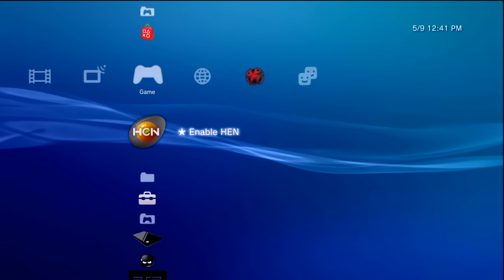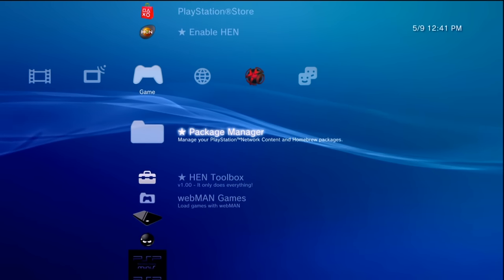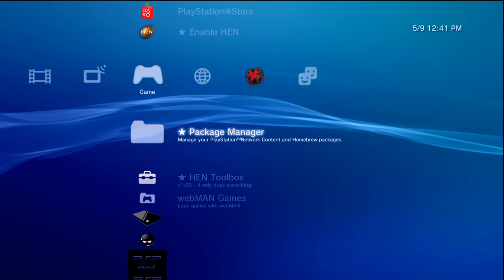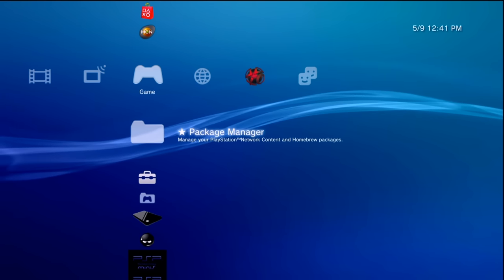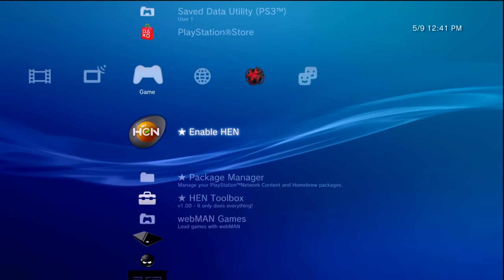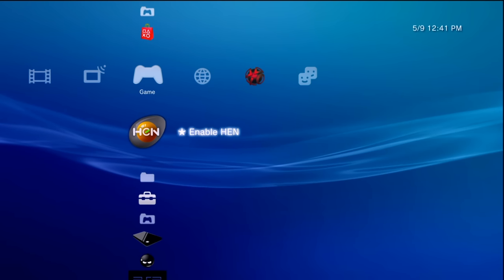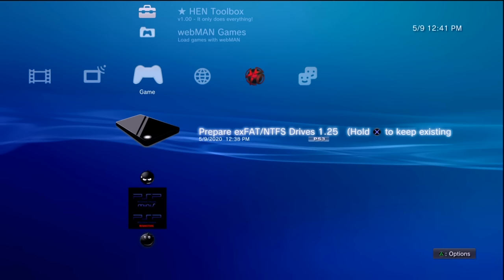Once your PS3 restarts and you enable WebMAN again, hopefully your fan should start coming down. If it stays running hot, you might need to clean out your PS3 and do a repaste, but that's for a different video. Either way, we now have everything set up, so let's go back to the PC to install a package file.